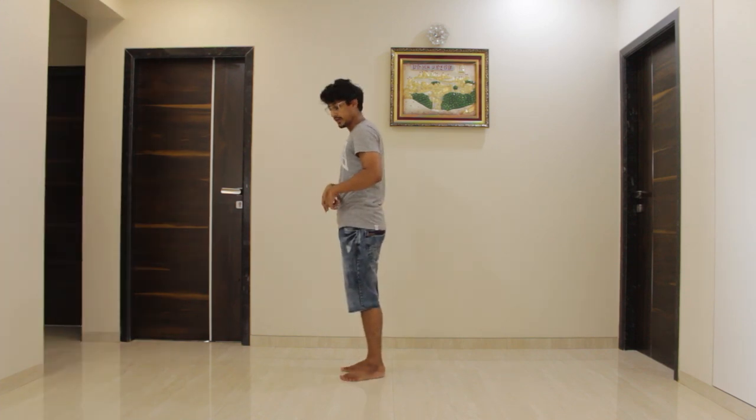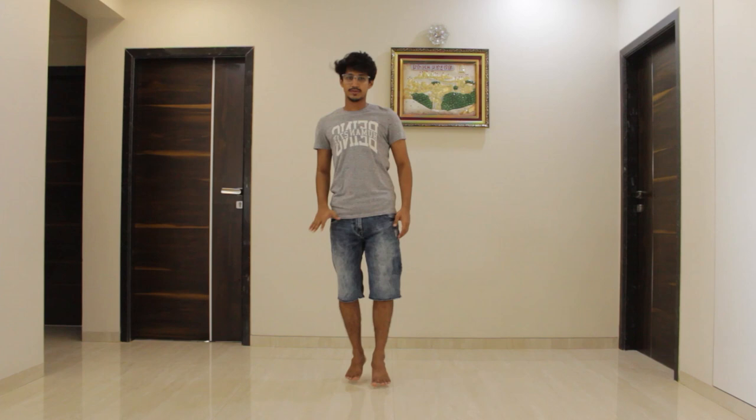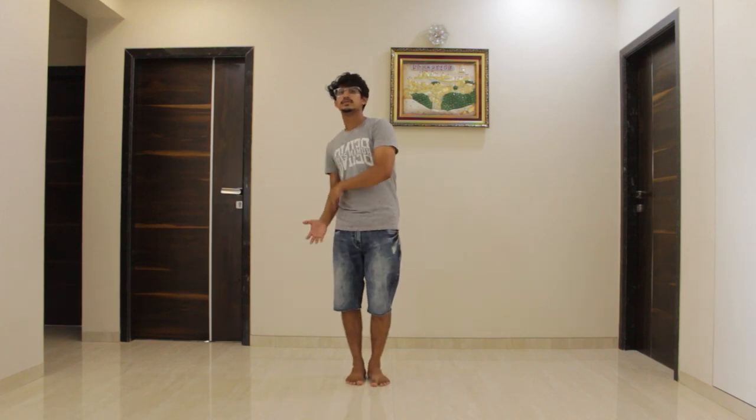After this, we will hop three times and come in front — one, two, three. Five, six, seven, go — one, two, three.